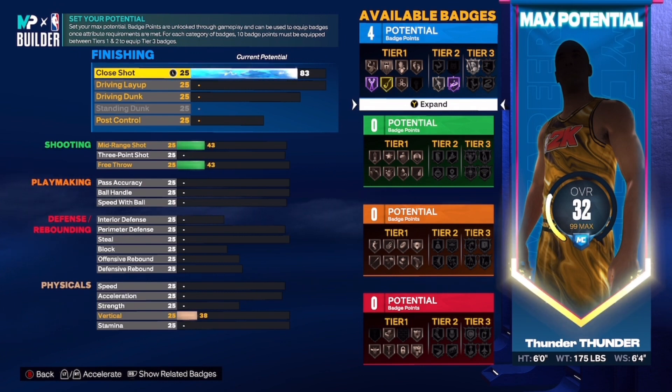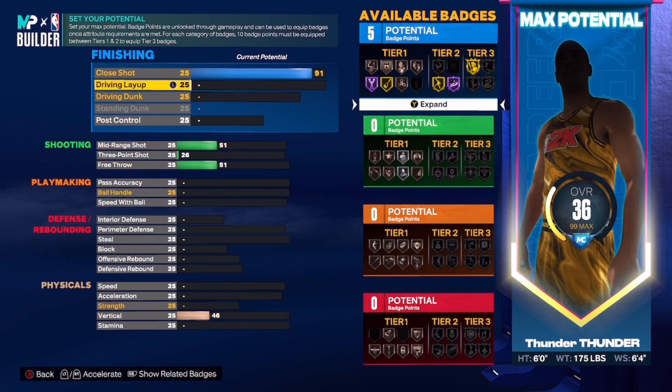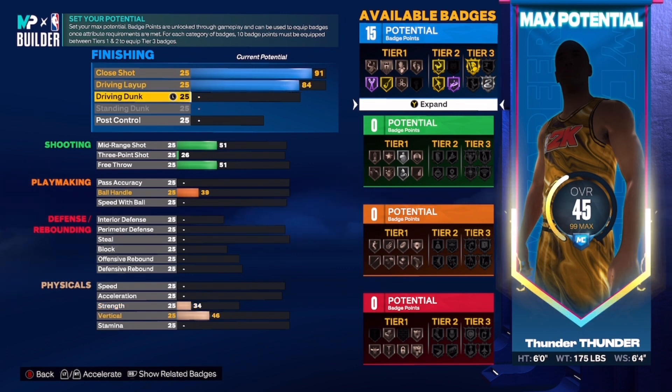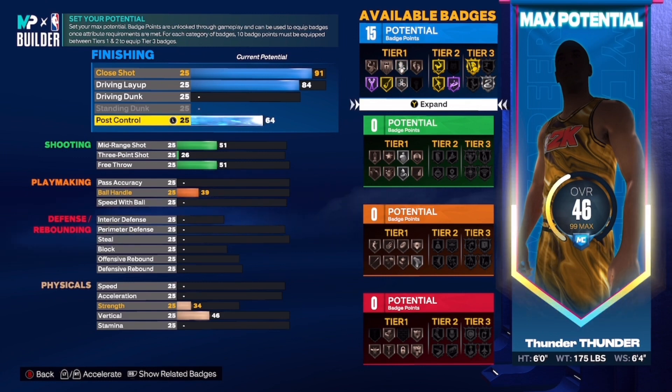The close shot you have to put to a 91. Now you have to copy these exact stats — do not change anything. I changed one thing and it changed the whole build. The driving layup you want to put at 84. Do not touch driving dunk. Post control you want to put to a 65.